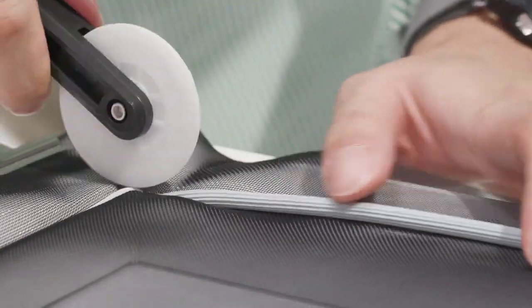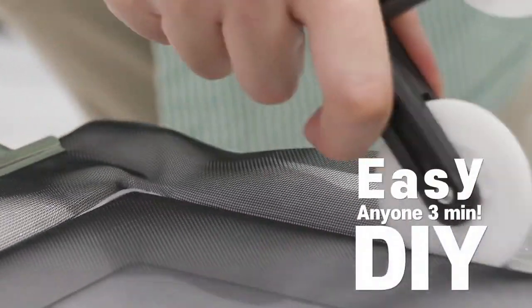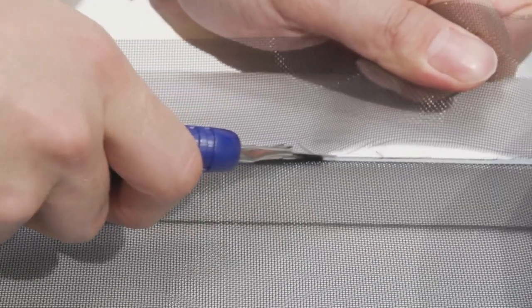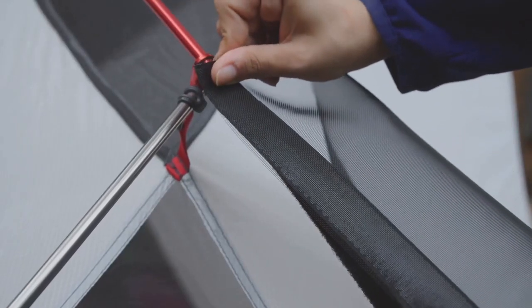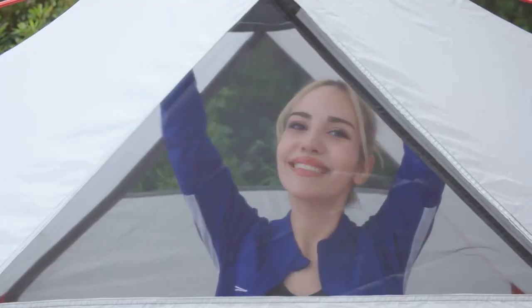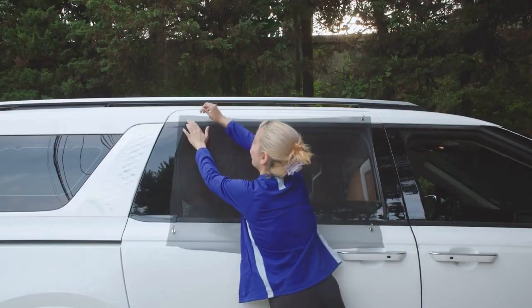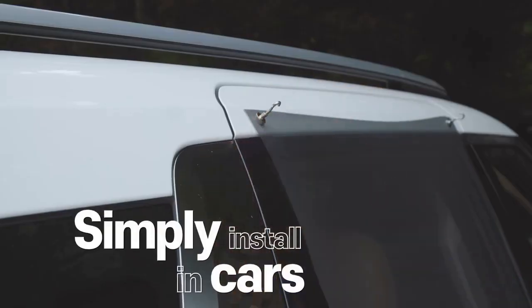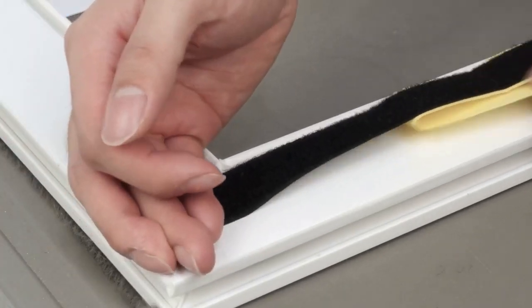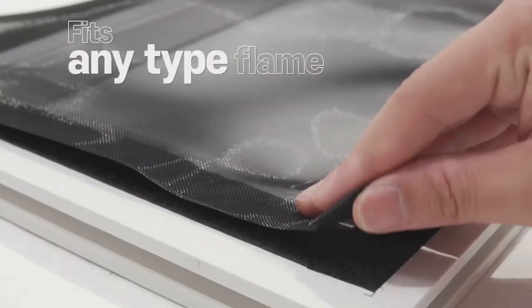Replacement is super easy. Anyone can replace it in under 3 minutes with our Cobweb Window Screen DIY Kit. All necessary tools are included. Easily installable on windows, cars, or tents during camping, with tools in the package. Plus, it's lightweight for easy portability. Relax comfortably wherever you are. And with Velcro, it's easy to install on any type of window or surface.